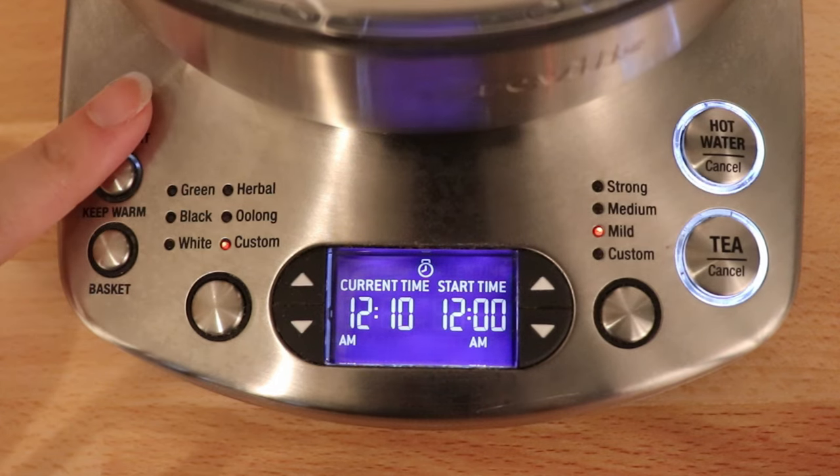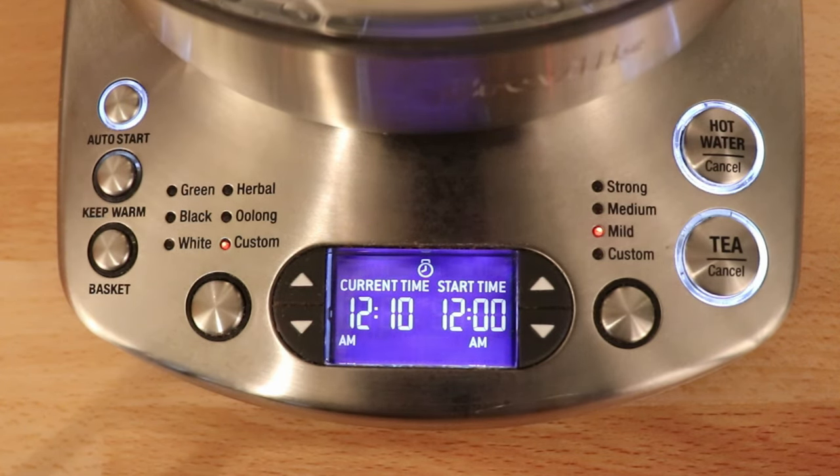The auto-start button is to have the kettle brew the tea for you automatically — you set the current time and the start time. If your kettle becomes unplugged, this time does reset, so you want to make sure you watch out for power blips, power surges, or outages, as the kettle will need to be reprogrammed.